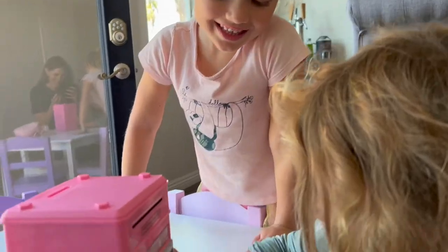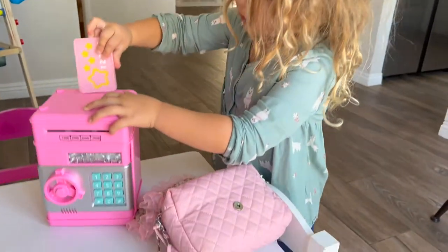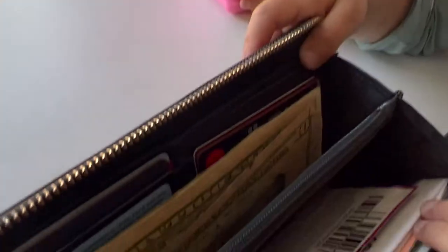I was sent this piggy bank ATM for my girls and it is so cool. You've got to use real money, honey. You guys want me to get you some real money? Yeah! Okay, let's get some money in there.